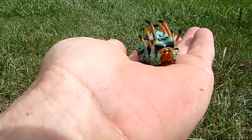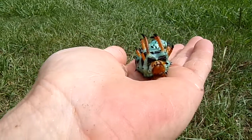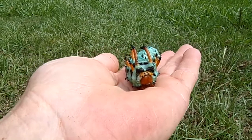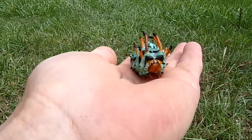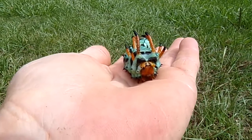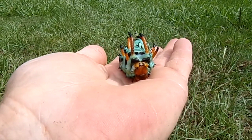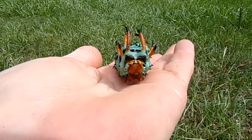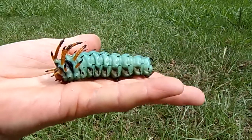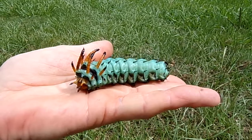Once he pupates and turns into that little yellow blob, he'll kind of harden up and he'll remain underground until next summer, at which point he'll come out as a regal moth. Once he becomes a regal moth, if it's a female, about the second day after being a moth, she'll go out looking to mate. And then she'll lay her eggs on the trees, on the leaves.